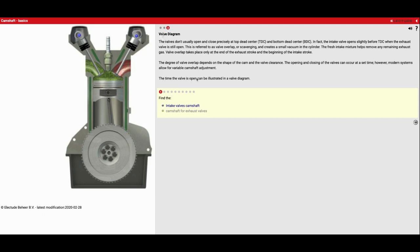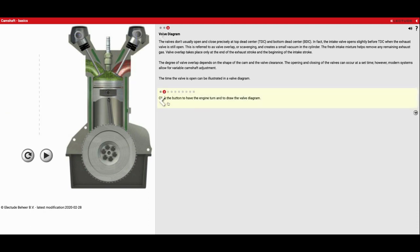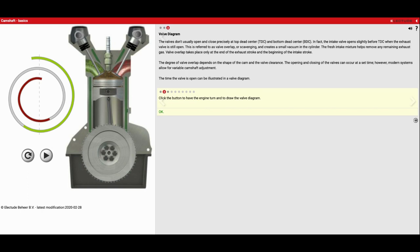The time the valve is open can be illustrated in a valve diagram. First thing we're going to do is find the intake valve's camshaft — that's going to be the one over here by the green side where the fuel comes in. And then on the other side of the engine we've got the exhaust side. Click up there, go to number two. Click the button to have the engine turn and draw the valve diagram — we're going to hit play and you're going to see it diagram out a nice swirl pattern. So that's intake, compression, power, and then exhaust, and then that process is going to repeat over and over.